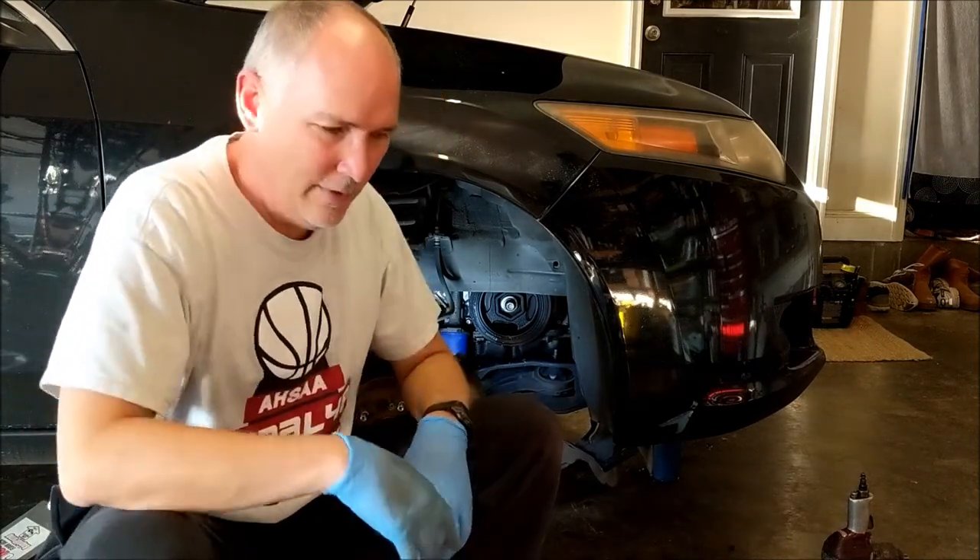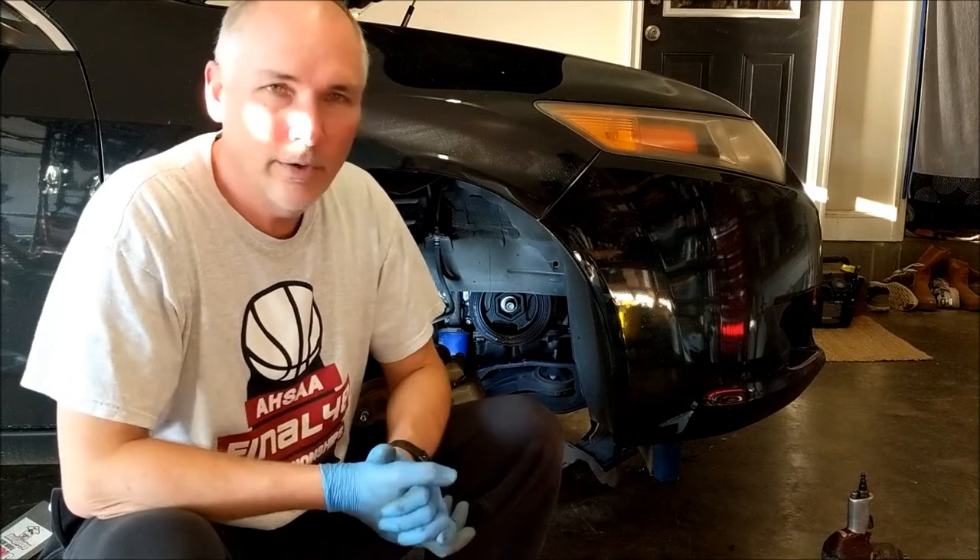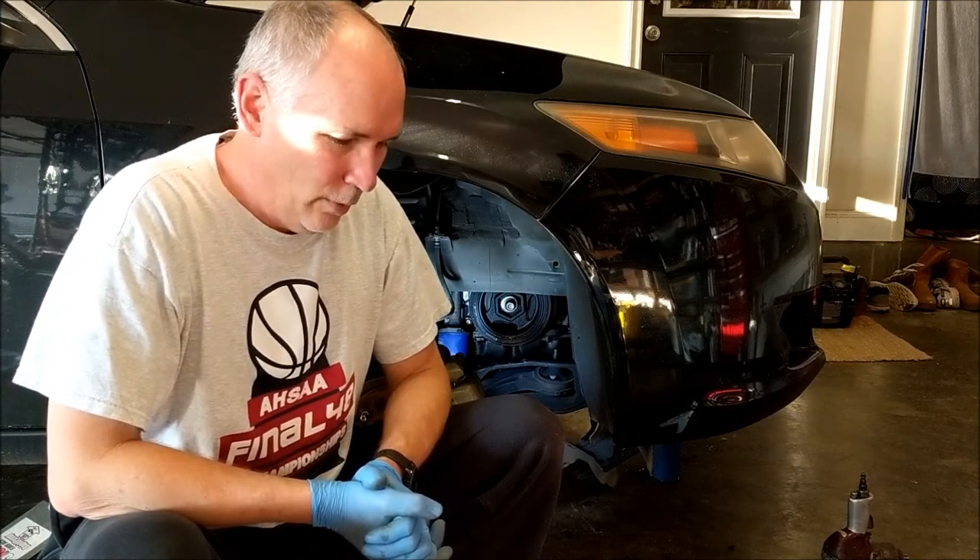I haven't exhausted my efforts yet. I haven't called to come tow it to the repair shop. So we're still working.